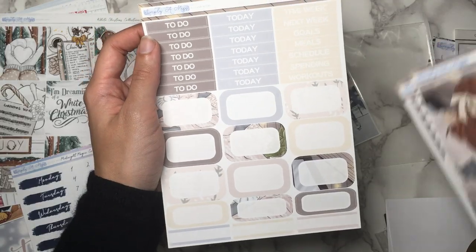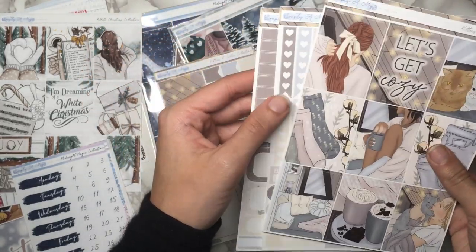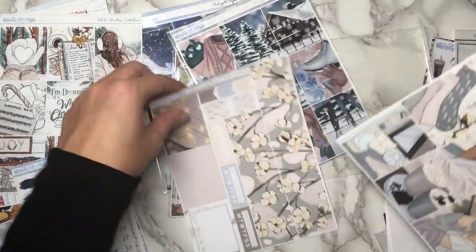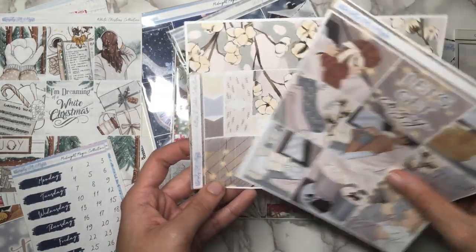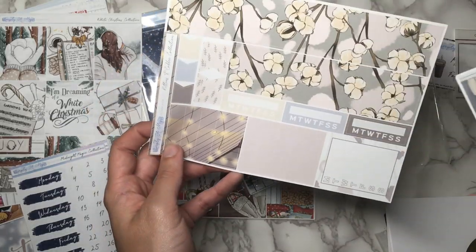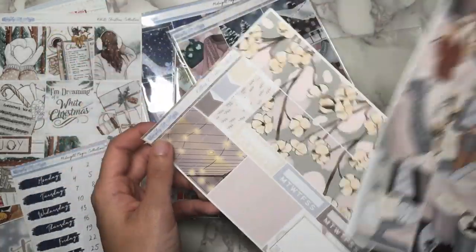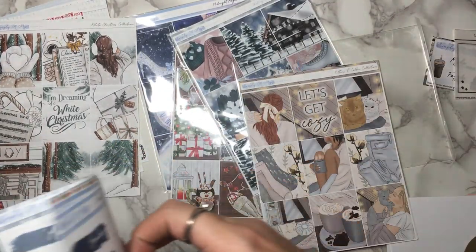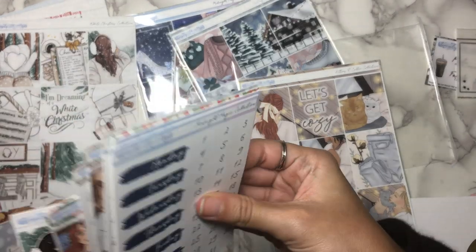There are way more half boxes than you would ever use in a spread even if you're doing no white space planning, but options! And then this gorgeous bottom washi, some washi, three habit trackers — that's a lot — page flags, and then a sidebar tracker. So yeah, this is and the add-ons is basically like everything you would need.